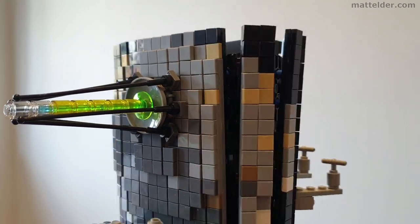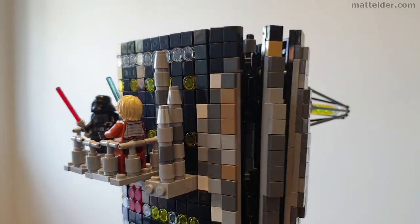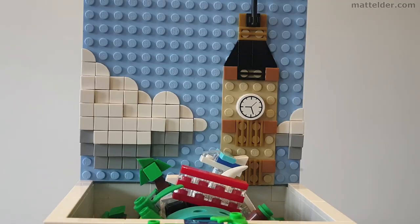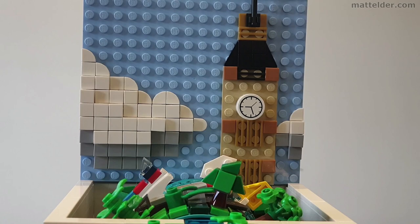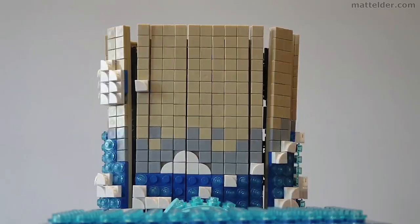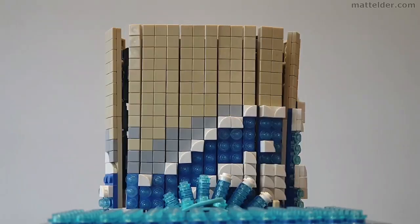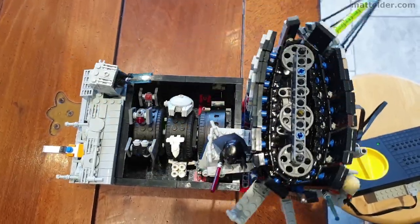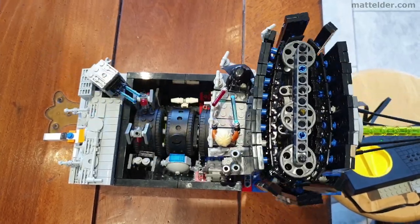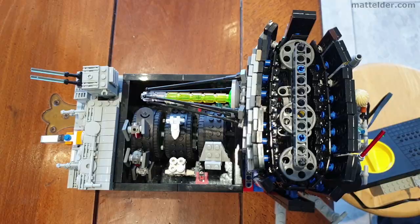Here we've themed out three scenario examples: one based around Star Wars, another being the City of London, and another the famous 19th century Japanese print, the Great Wave of Kanagawa. Each of these has varying levels of complexity, hoping to create an entry point for various ranges of abilities. These scenario boxes we like to think of as blank canvases or frameworks, which can then be skinned or themed out in any creative way you can think of.